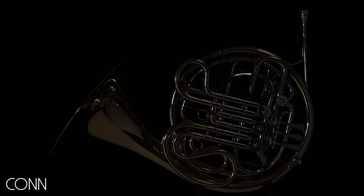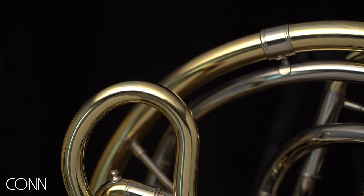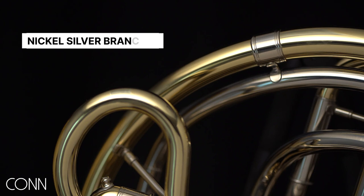We've also been able to incorporate a lot of the improvements from our 8D redevelopment project: revised bracing, lots of manufacturing improvements, as well as improved part fit. Additionally, moving a lot of our branches to nickel silver increases the durability and strength of the instrument.